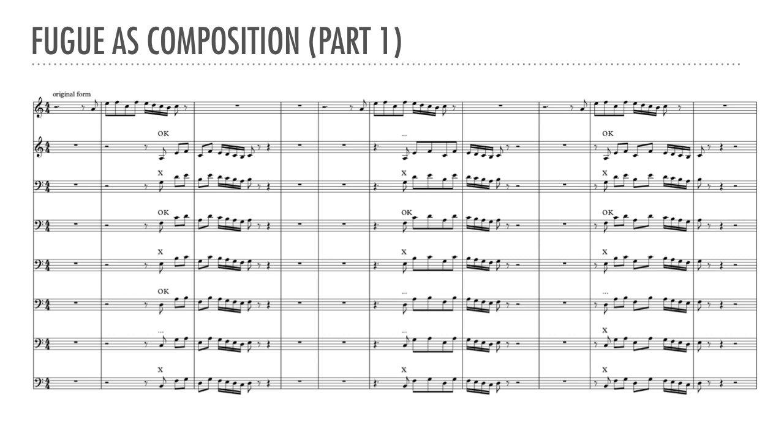Some of the strettos in the table are marked OK, some are marked with three periods, and others are marked X. OK and X need no particular explanation. However, the ones marked with three periods are examples that are weak in just two parts, but they could become usable with the addition of a third part. Here, as an example, I'll take the closest stretto on D below the subject and add possible notes underneath that would make the harmony viable. This is not necessarily the final bass line for this combination, just a reminder of what it could take to make it work as three-part counterpoint.